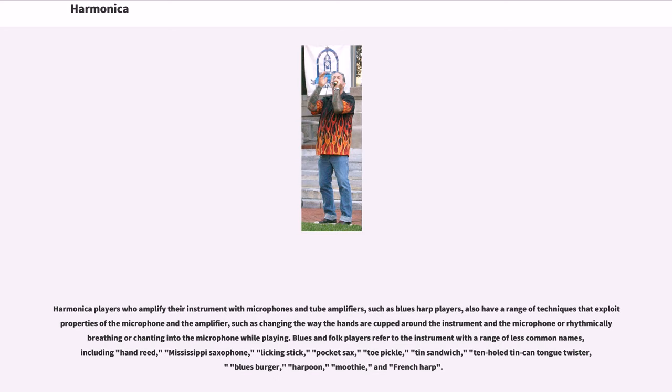Blues and folk players refer to the instrument with a range of less common names, including hand reed, Mississippi saxophone, licking stick, pocket sax, toe pickle, tin sandwich, ten-hole tin tongue twister, blues burger, harpoon, moody, and French harp.